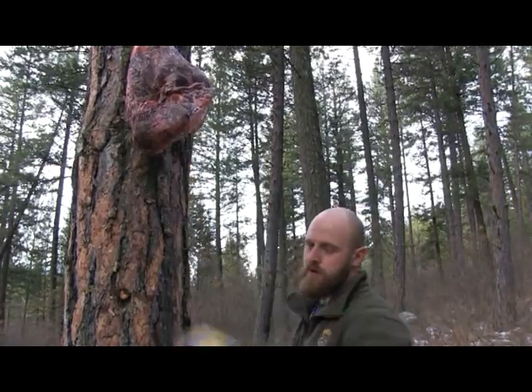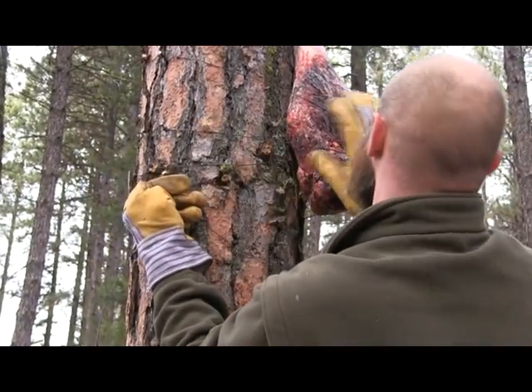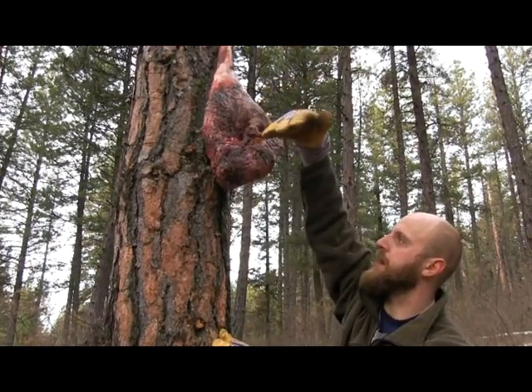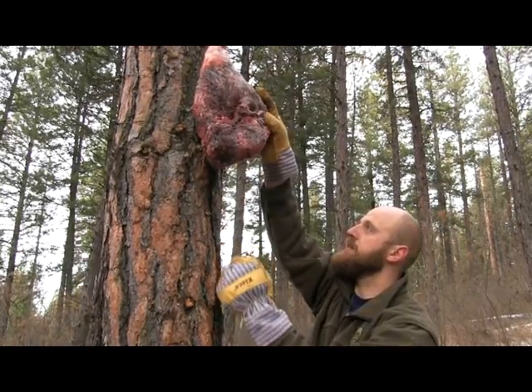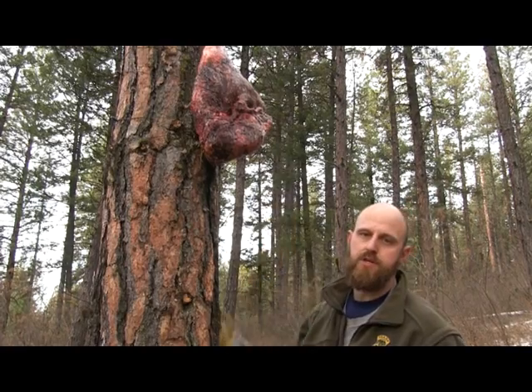We needed to wire more — it was moving. I took two additional wires and put them diagonally across the leg and cinched them down really tight, so now the leg doesn't move and it'll take a lot of work for any animal to get this leg off the tree.